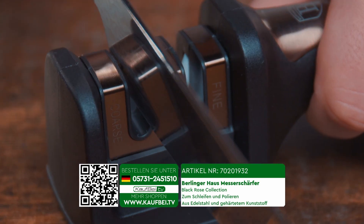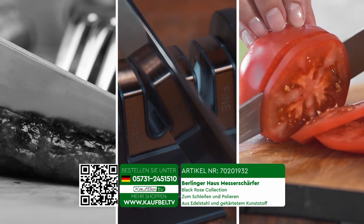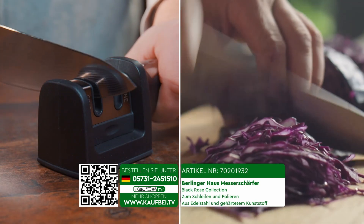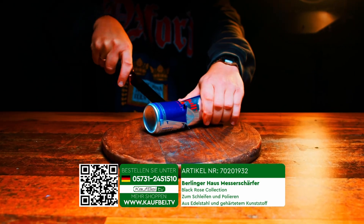With the knife sharpener from Berlinger House Black Rose, you can transform old blunt knives into fresh and sharp ones in a matter of seconds — knives that cut flawlessly. They will slice any product as though it were warm butter. Now your knives are capable of effortlessly handling plastic bottles and tin cans with ease.